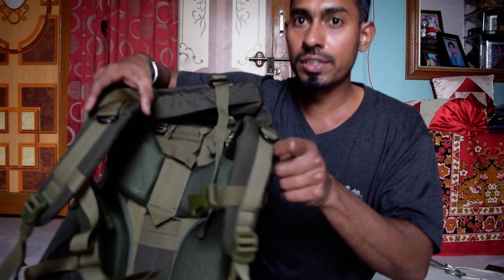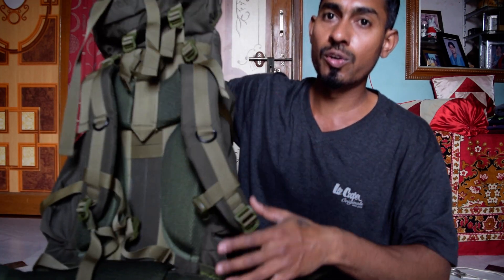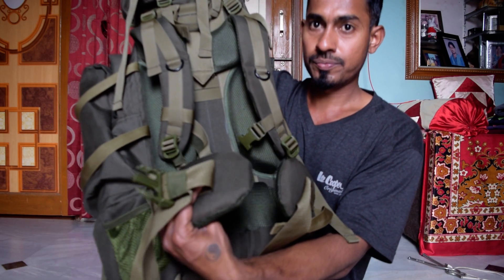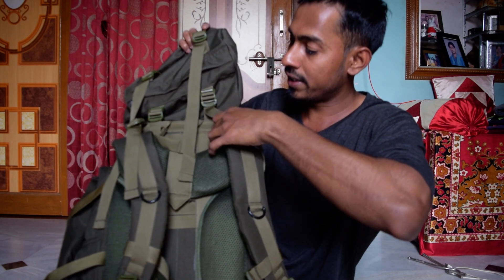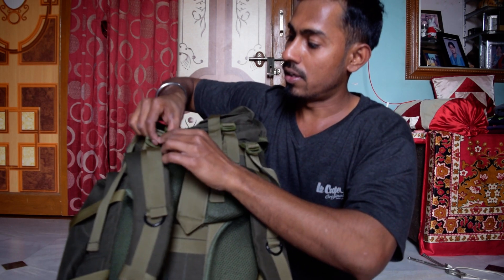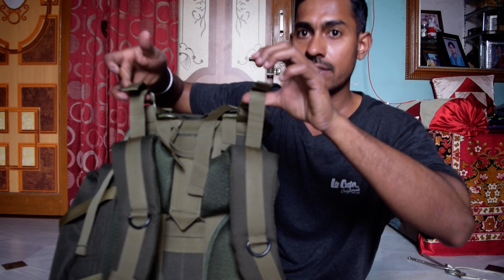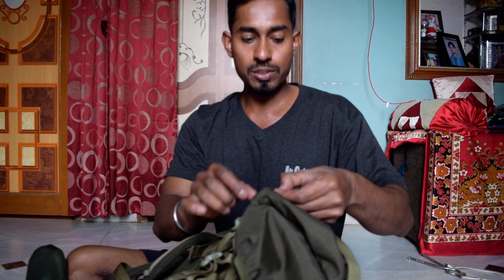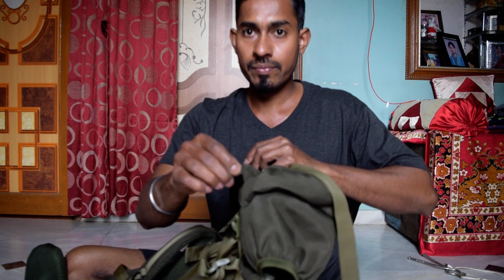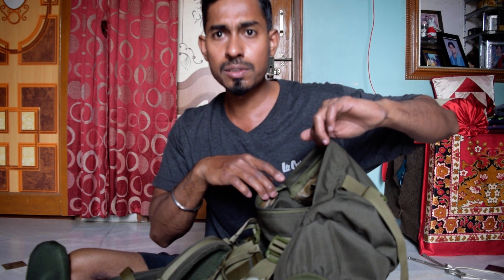From the back it has good build quality straps, and in the lower section if you loosen the strap, you can put your yoga mat or sleeping bag. On the top there is also a small compartment where you can put your stuff — it's also very big, easily fitting your shaving pouch or documents.